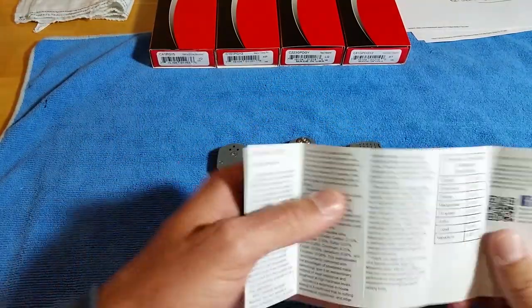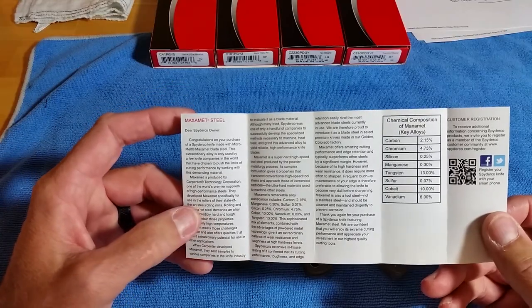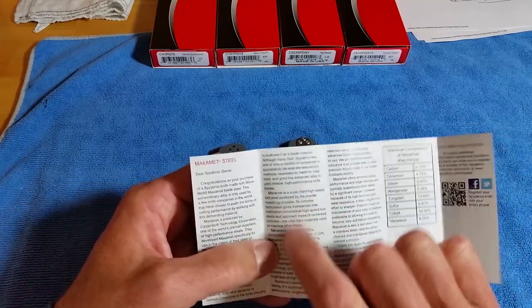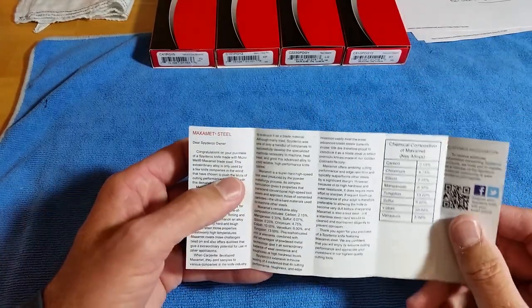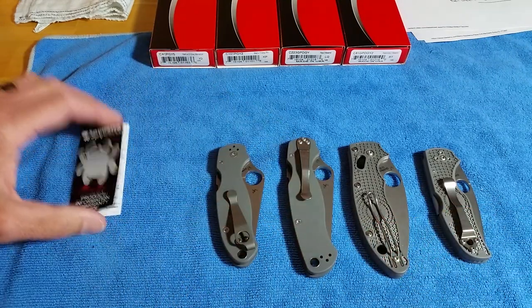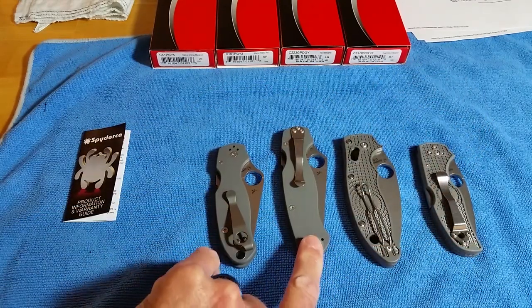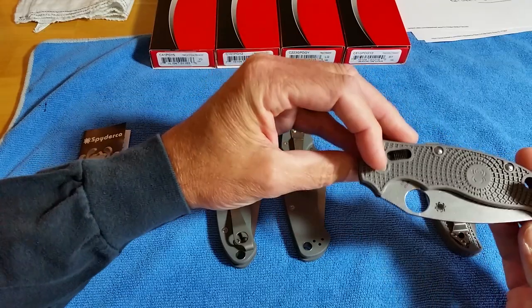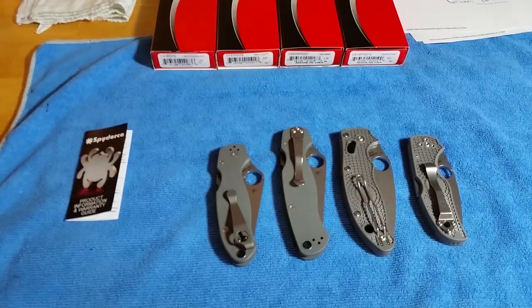I don't remember if this came in every box, but it's kind of cool — Spyderco puts a Maxamet information sheet in there. It talks about how Carpenter designed it to roll and cut other steels, gives you all the info and composition I just went over, and talks about how Spyderco was one of the only production companies in the world that's been able to actually use it properly to make blades. So that's the Spyderco Maxamet family — grey G10 on the Paramilitary 2 and Para 3, Fiberglass Reinforced Co-Polymer on the Manix 2, and Fiberglass Reinforced Nylon (FRN) on the Native 5 Lightweight.